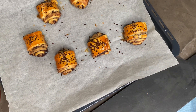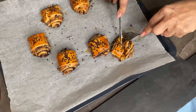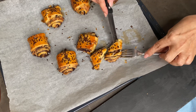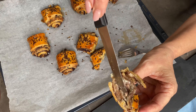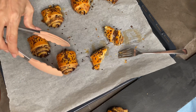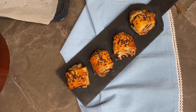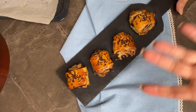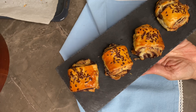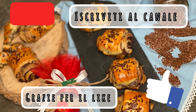Ecco qua, appena sfornati. Adesso ne apriamo uno, con coltello e forchetta perché scottano. Ora possiamo impiattarli. Ecco qua i nostri involtini, fagottini, insomma possiamo chiamarli come più ci piace. Sono serviti! Potete farcirli con quello che avete in casa. Lasciate un commento sotto al video e ci vediamo nei prossimi. Ciao a tutti!